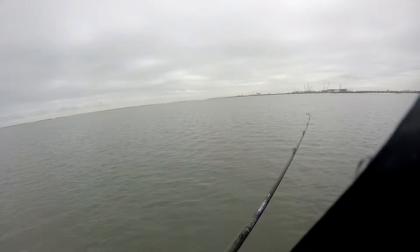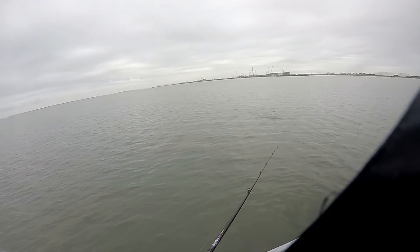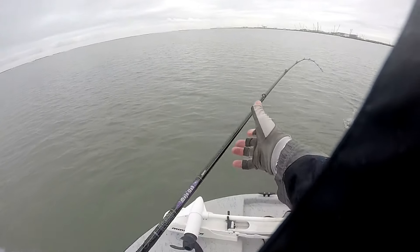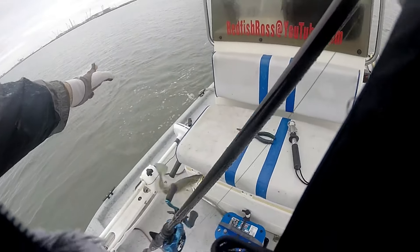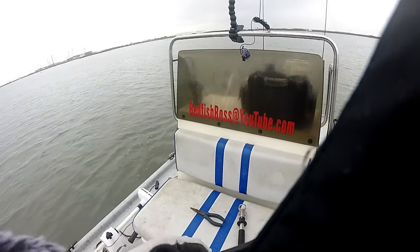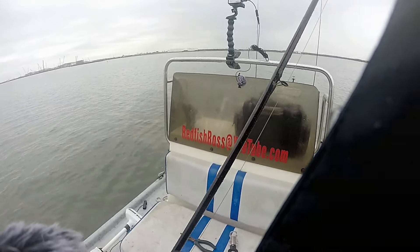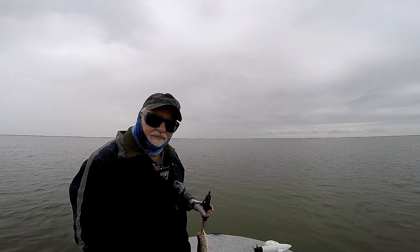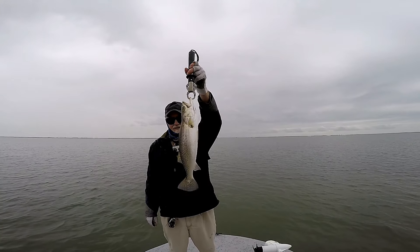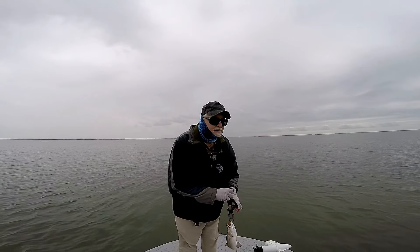Got him! There's a boat coming though, be careful here. That's a good one too — hold still. There. Nice trout. I'd take them all day long.